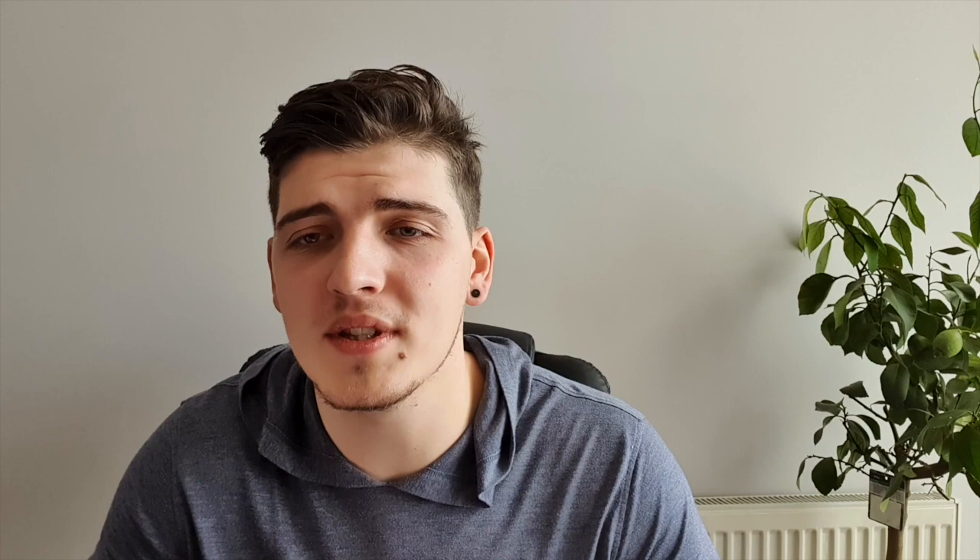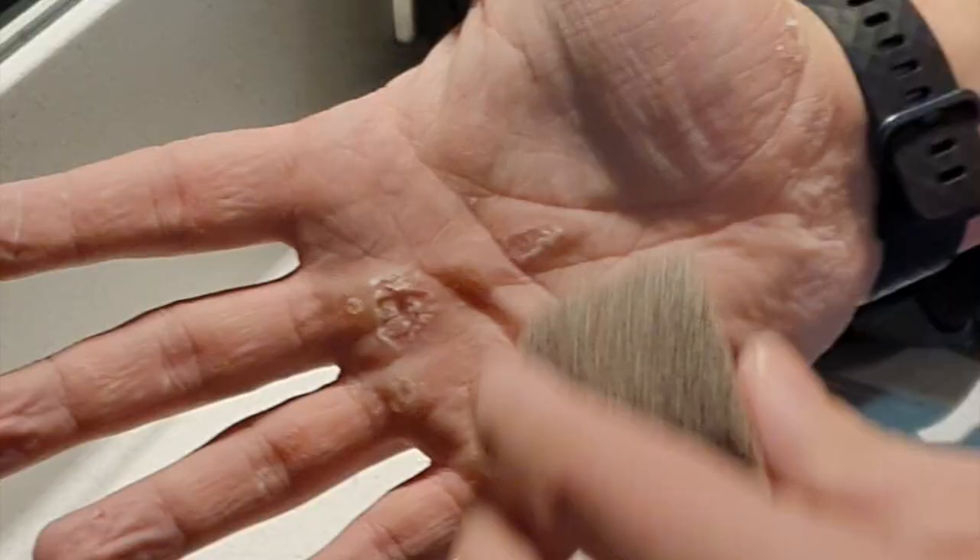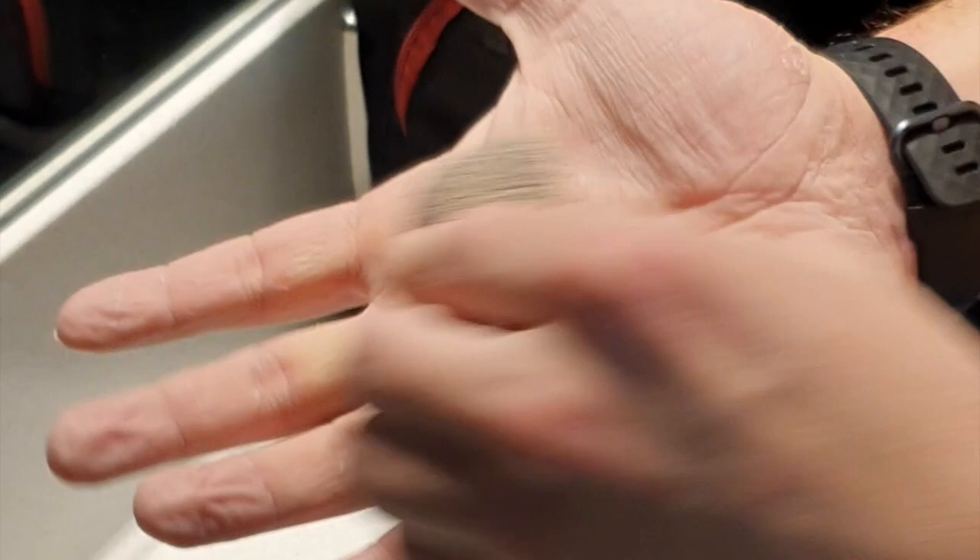Once you've got no pain by touching your rip, it's time to use a pumice stone. What this will do is get rid of any dead skin that's left on, which could get caught when you go back to training. It'll also round down your calluses to make them nice and smooth.